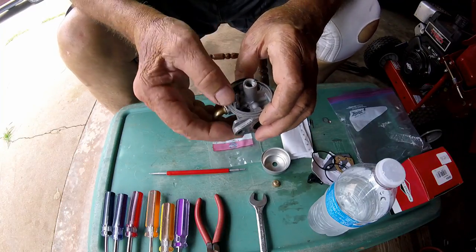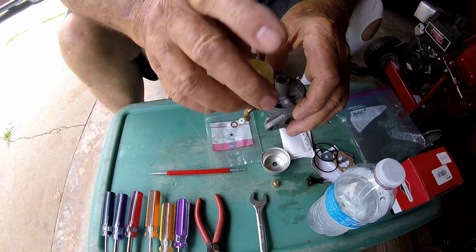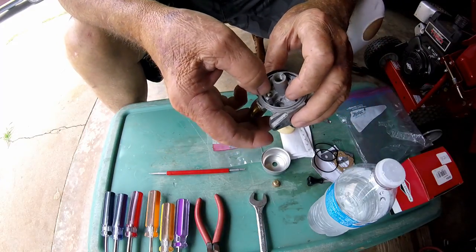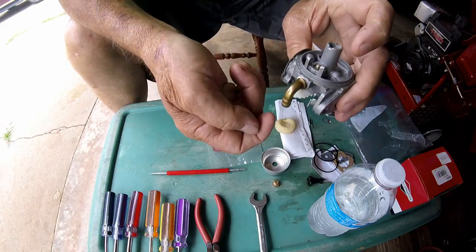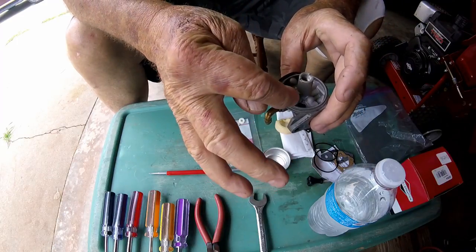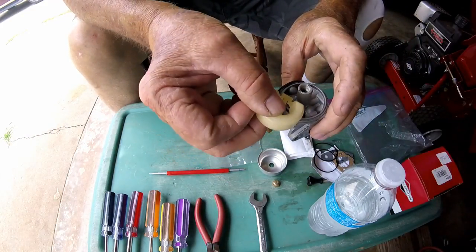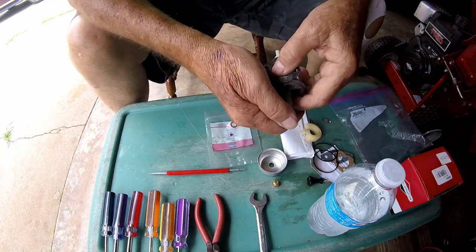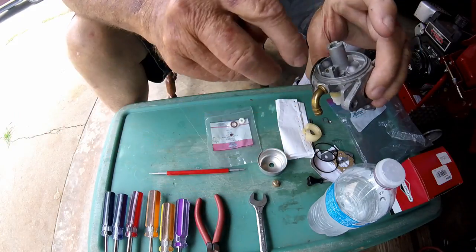This little needle valve here goes right down in this hole here, and the float attaches to that and raises up and down and shuts off the flow of fuel. As long as that needle valve is hitting that seat in there - we're looking at it upside down - fuel comes in through this line and flows into the bowl and stops when the bowl is full, because this float lifts up and shuts off the flow of gas.